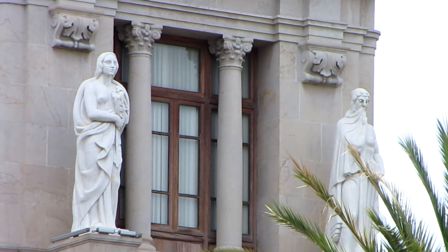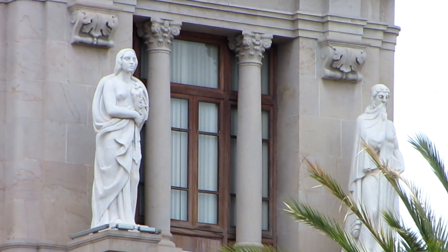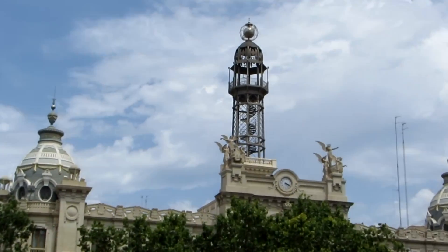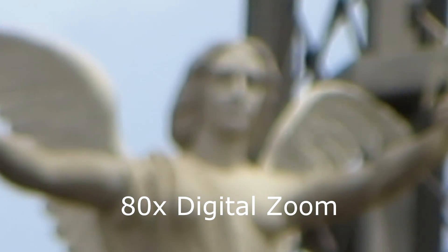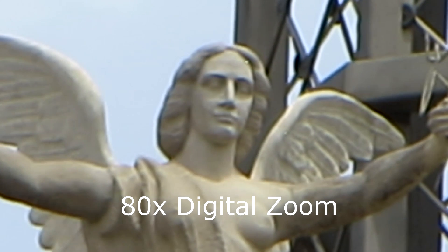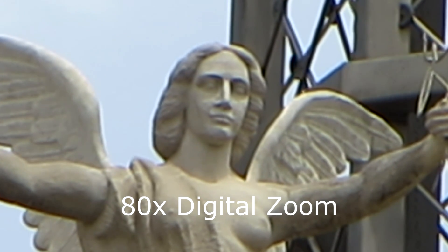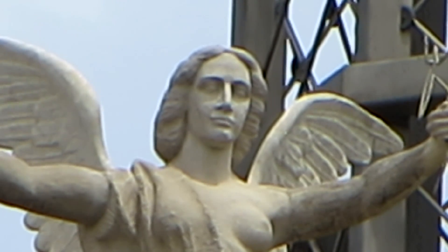With digital zoom, it crops in on the image on the sensor, thus reducing the megapixels available to record your image — possibly turning your 12.1 megapixel camera into a 3 megapixel camera. This is not a problem if you're going to use the image for email or Facebook.